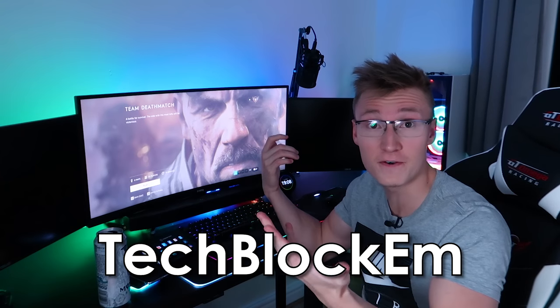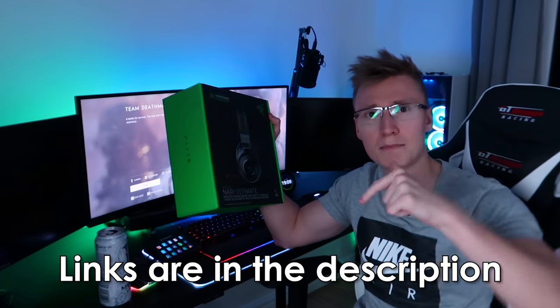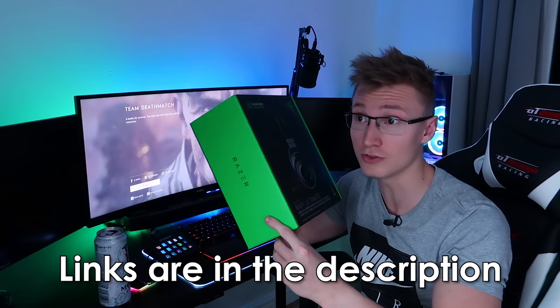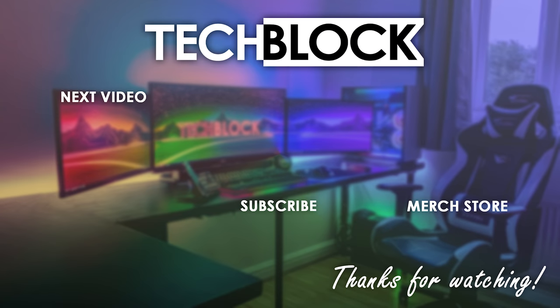That was fun. If you want to add me on Origin, my name is TechBlockM — feel free to add me. But apart from that everyone, that's going to pretty much be it for the Nari Ultimate unboxing video as well as first impressions. Battery life sucks, but very cool technology. Loving the headset. Even though the battery life sucks, I'd still say it's a really good headset. Awesome technology — the Hypersense is real nice. If you'd like to buy one, all the links you need are down below in the description, including links to the Razer store as well as Amazon. Thank you so much for watching, and I hope to see you in another one soon. Goodbye.